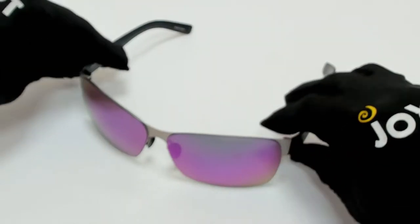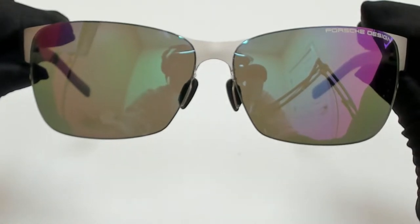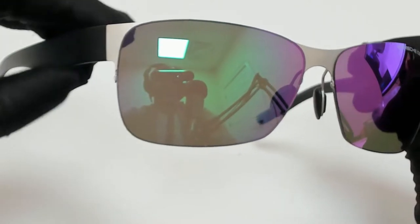Hi everyone, greetings from joylot.com. I'll be demonstrating Porsche Design sunglasses, model P85-82, color code D.